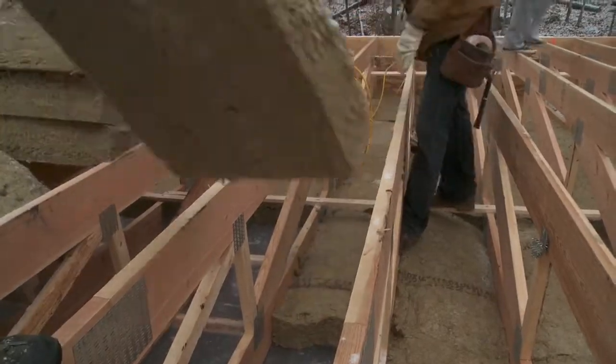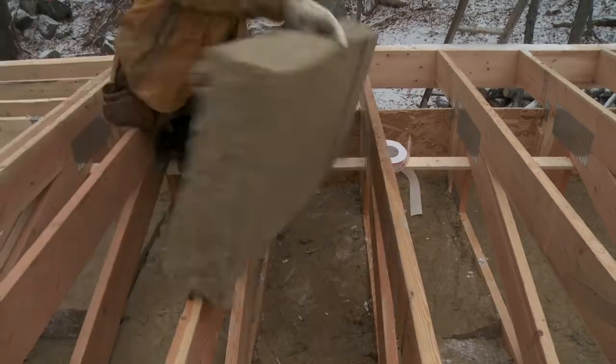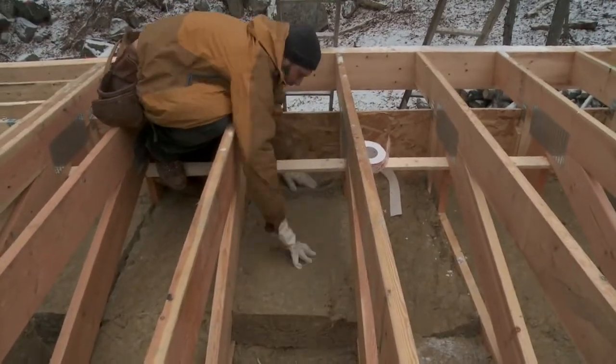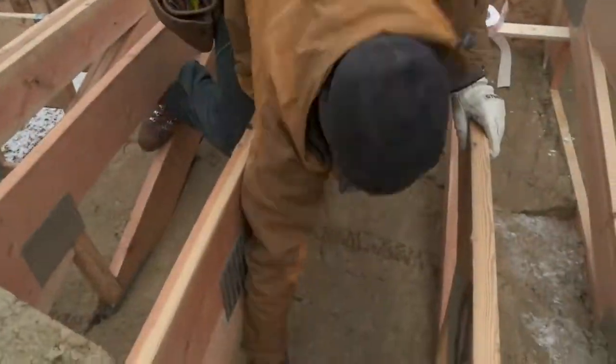Installing any kind of insulation in an open roof from above leaves you completely at the mercy of the weather, so the moisture tolerance of Roxul really helps us keep our heart rates at a manageable level doing this, since flurries were starting to fall on us.